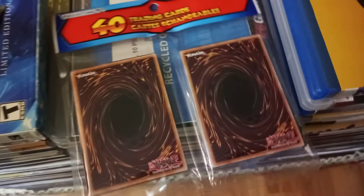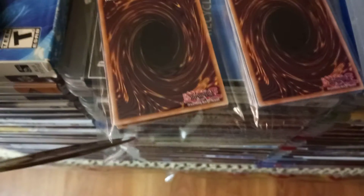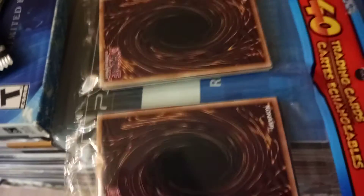But this time I'm doing one I got from Dollarama, something I have never done before. I'm curious to see whether quantity trumps quality or quality trumps quantity — basically, whether the giant packs have better cards or the smaller packs which cost less have better cards.